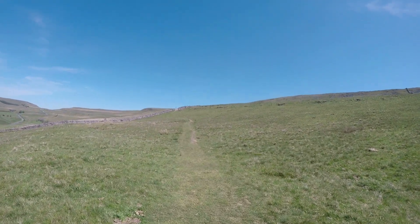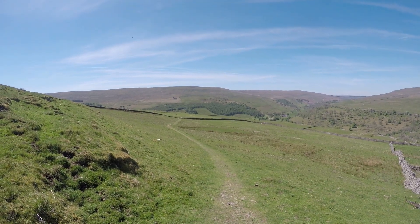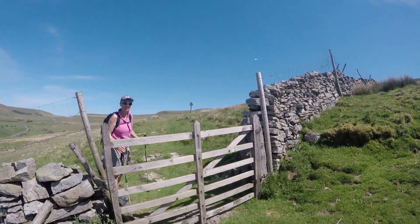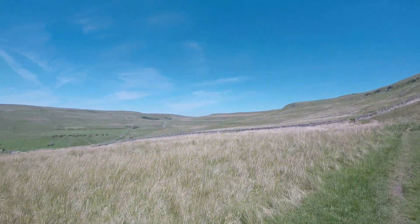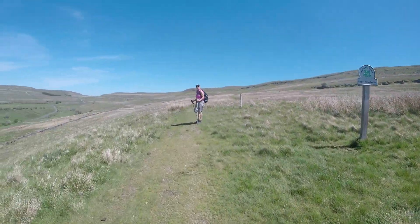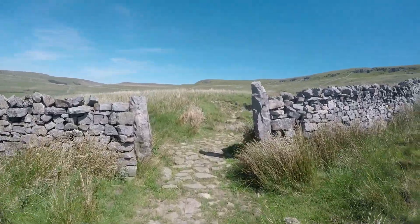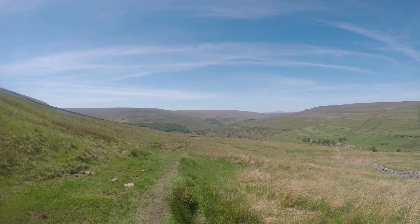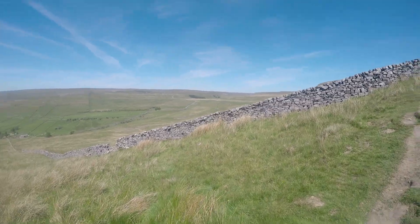Here we are up the hill. Climb the hill up to the gate, follow the National Trust. Through the gate. Beautiful. Climbing up the path to another wall, through the gate.